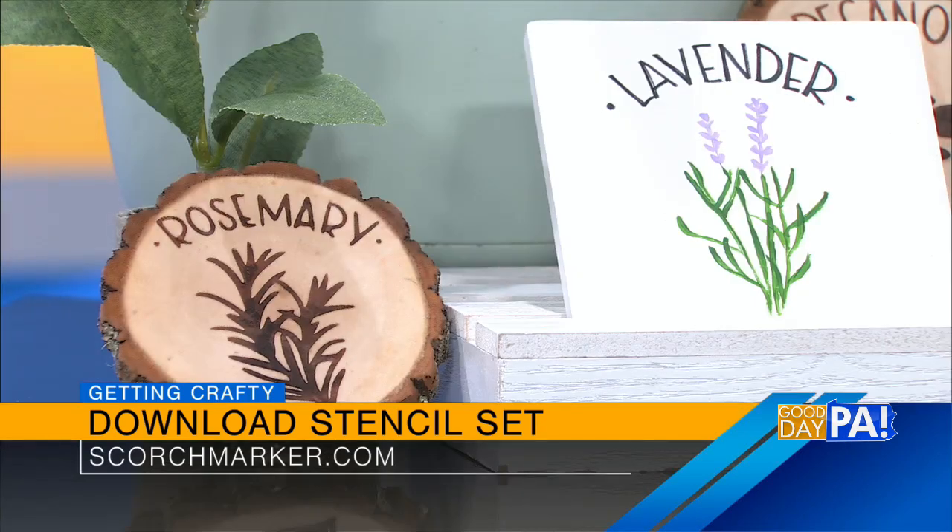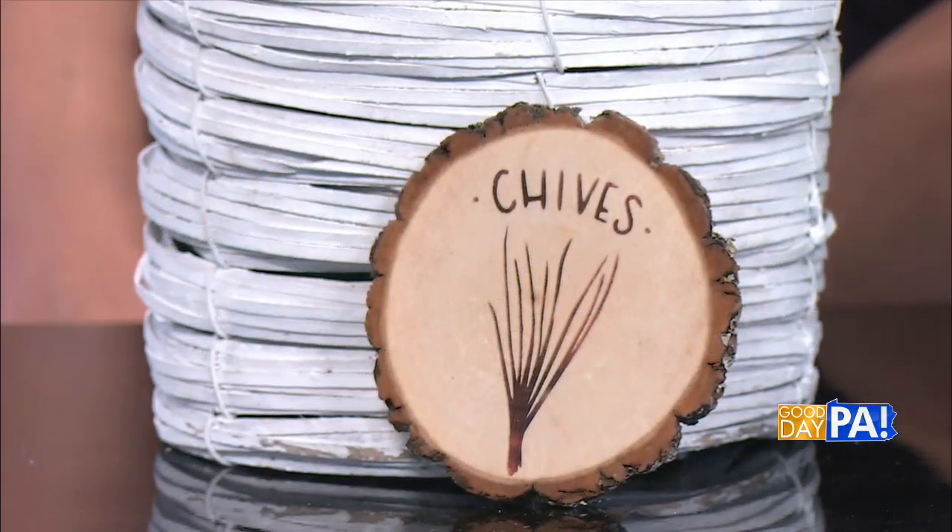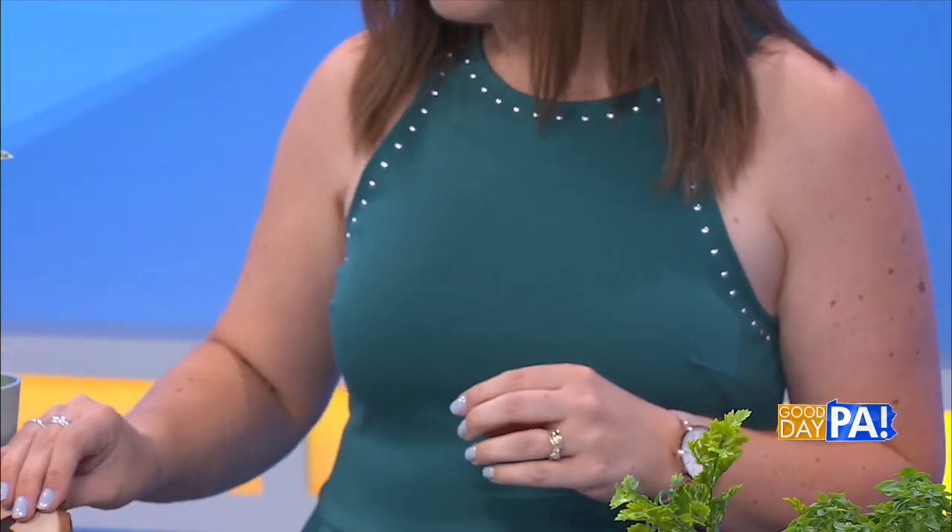These stencils are digital files, so rather than receiving an actual physical stencil, you download the images to your computer and then you can use them in any way you want. You could even print them out and frame them, or you could use your Cricut to cut them and turn them into a stencil, which is what I did for my mint plant over there. I stenciled on the pot, and I also used the Scorchmarker with the stencils to create these little garden markers. I used a stencil to stencil the word herbs on my herb planter box.